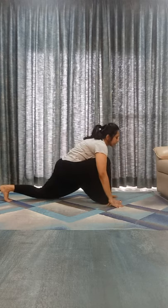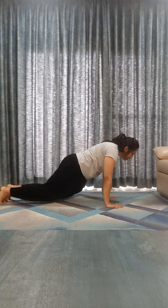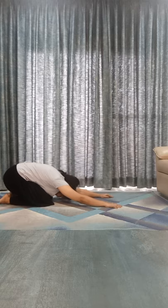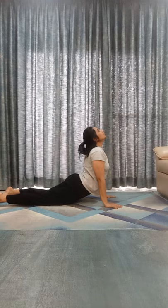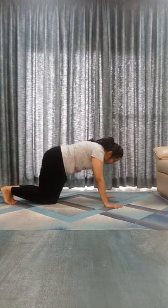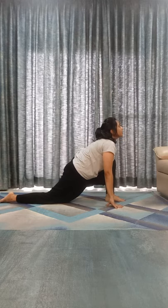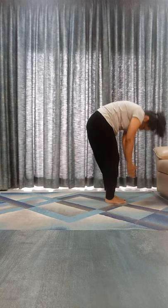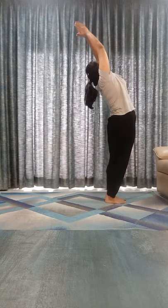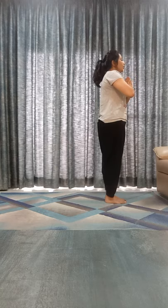Inhale, left leg back, look it up. Exhale, right leg back. Dandasana. Knees down, relax. Shashankasana. Exhale, chest and chin down. Inhale, go to Bhujangasana. Exhale, Parvatasana. Inhale, take your left leg front, right knee down, look it up. Exhale, right leg front, touch your toes. Inhale, bend back, arch back. Exhale down. Second: Om Surya Namaha.